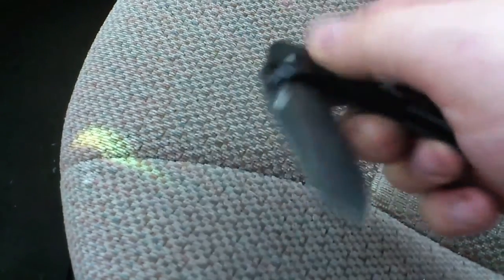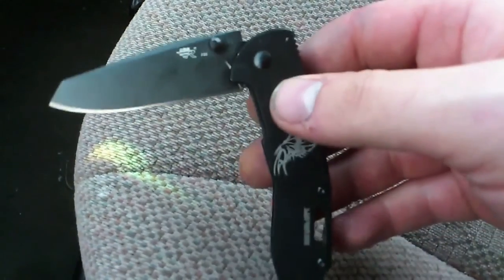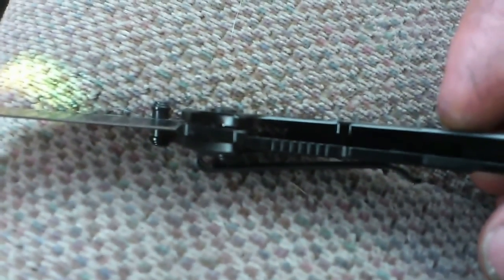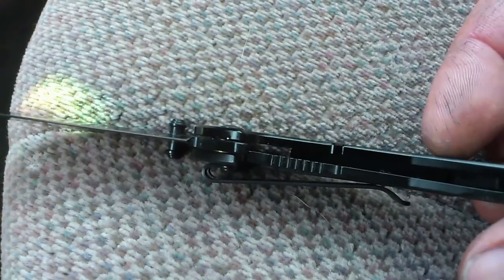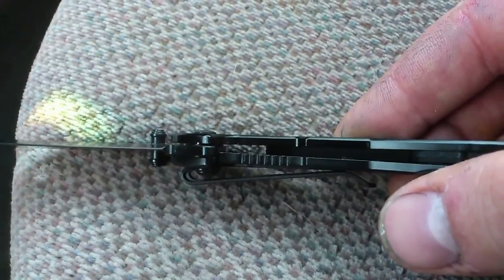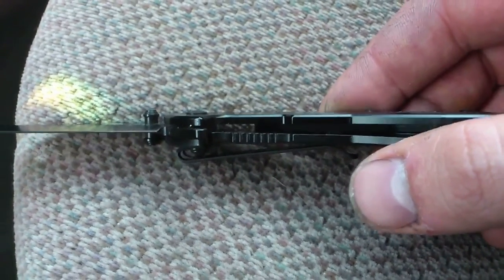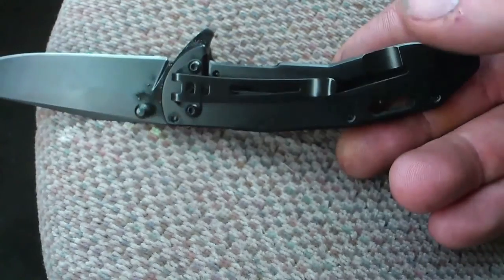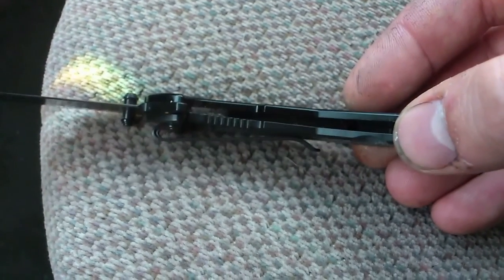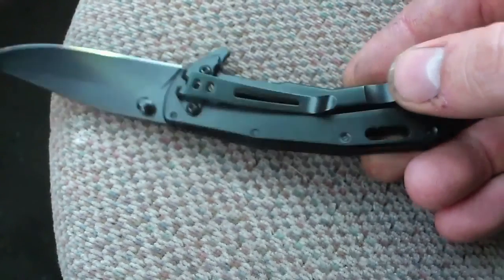This thing hurts my finger just to push open — it barely gets out that far. The worst thing I've ever seen with this knife is the lock: it's barely over the blade. If you slowly open it, it just won't lock — you have to really flick it open hard just to get it to come over a little bit. I'm going to take it apart — it's just a pin, so I should be able to — and try to file that down a tad, just enough to get the lock to engage properly, because I don't feel comfortable with it the way it is.